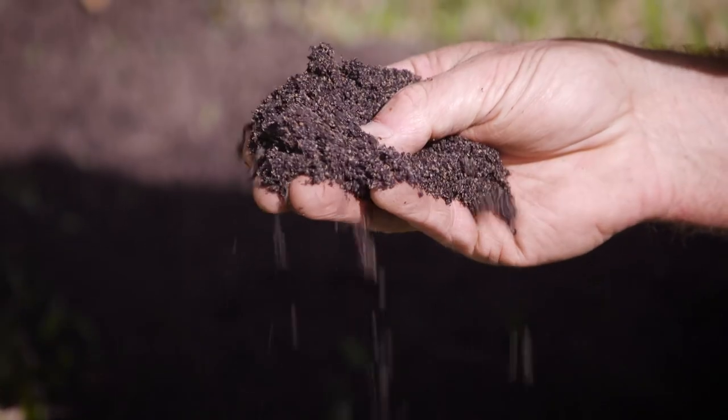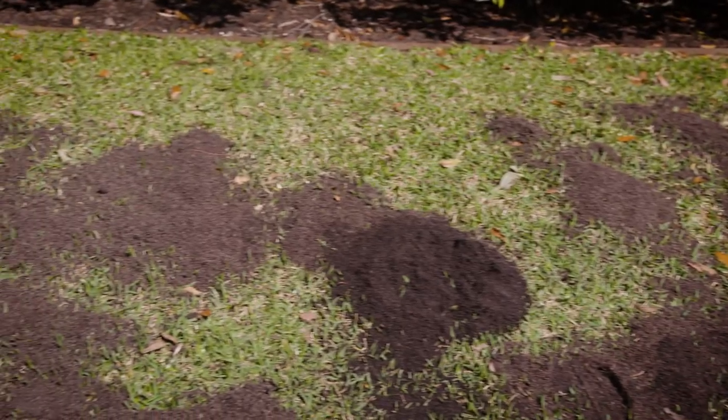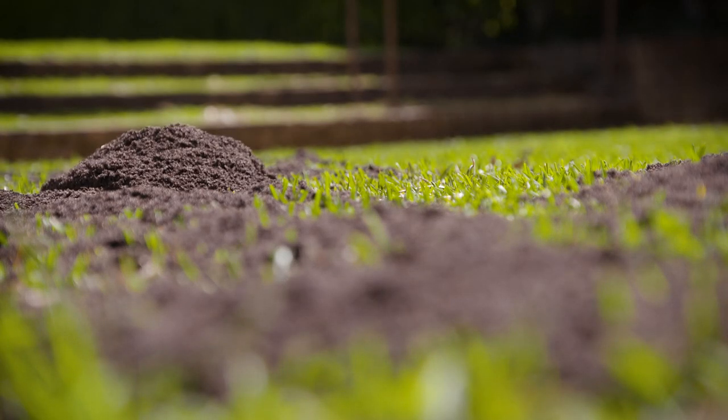It's boosted with iron for rapid greening of all lawn types and there is also a wetting agent added to get water to the root zone. After application, make sure you water in.